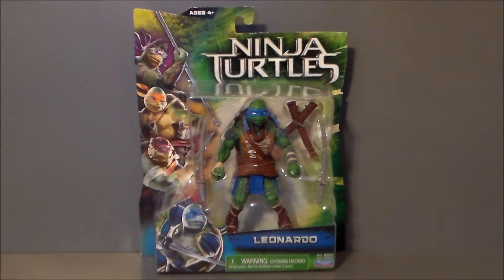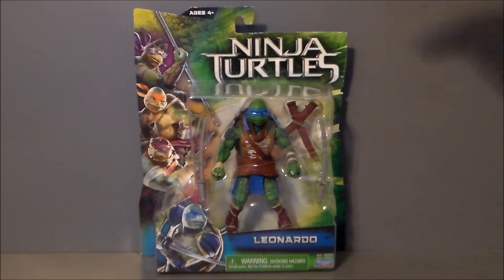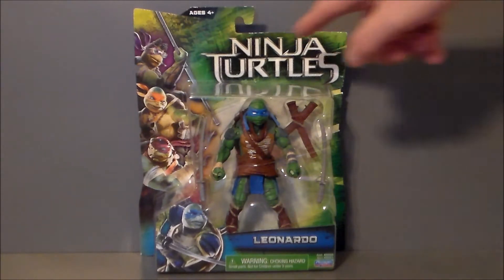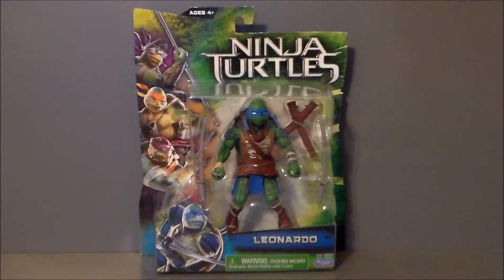So let's look at the package itself, and then we'll take a look at the figure and see what we think. Here we have at the top it says Ninja Turtles. There's no Teenage Mutant on there, because initially this film was going to be just called Ninja Turtles. And everybody threw a fit, and they threw Teenage Mutant back at the top of the title. So when you see the logo pop up, it always says Ninja Turtles, and then Teenage Mutant pops up at the top there. I think that was backlash from the fans, because it was initially just going to be called Ninja Turtles.